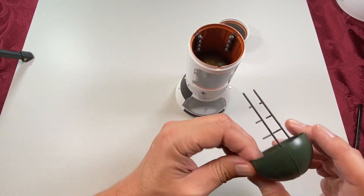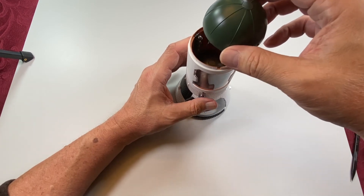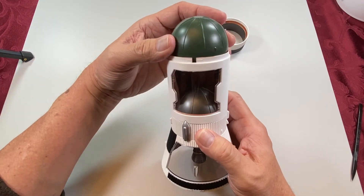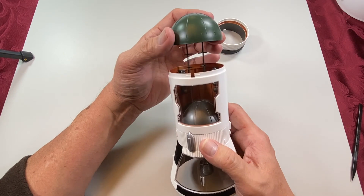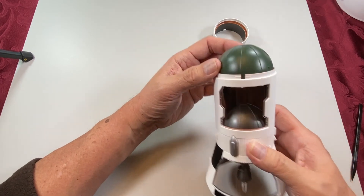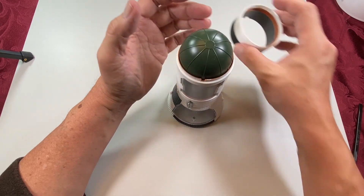So next we need to put the top of the hydrogen tank on, and it basically sits there. Those two legs — I don't think they fit into anything. In the back, kind of hard to see. This top skirt is also keyed — we've got one notch and one tab here.